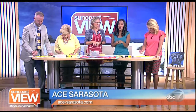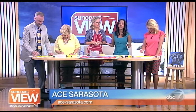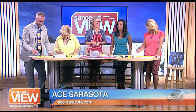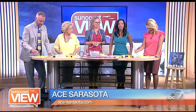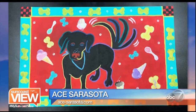You guys can create your own floor cloth at Ace. They have several other classes going on there, and you can find out more about their fall class schedule by going to their website, Ace-Sarasota.com. And when we come back, we're actually going to take another look at our guide dog Wrigley's time here. This is fun — it's like art therapy.